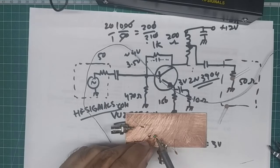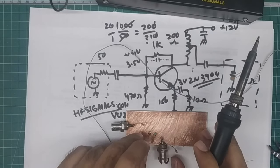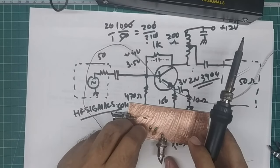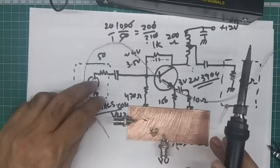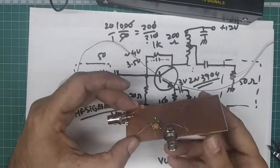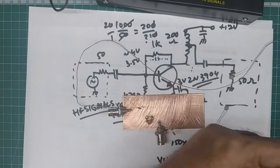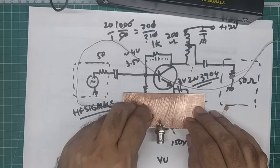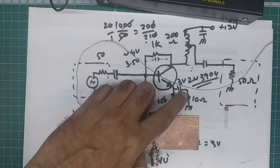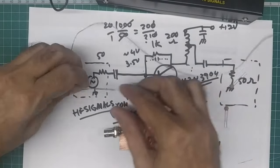I give each soldered component a tug to confirm it has stuck properly. The 470 ohm resistor goes in next. These ugly-built circuits are actually very sturdy — I've built things that have gone into space with this technique and they lasted very well.